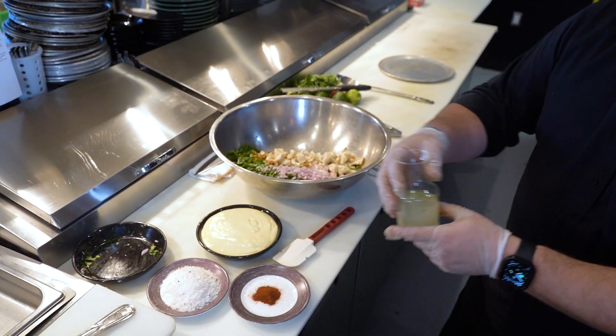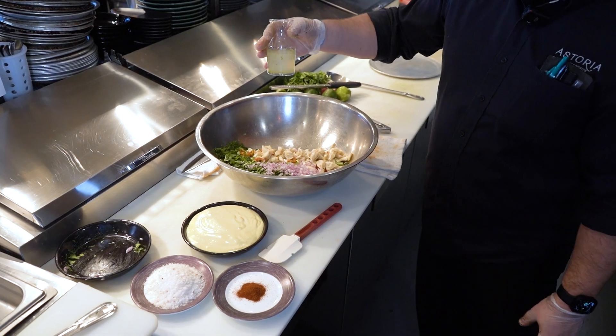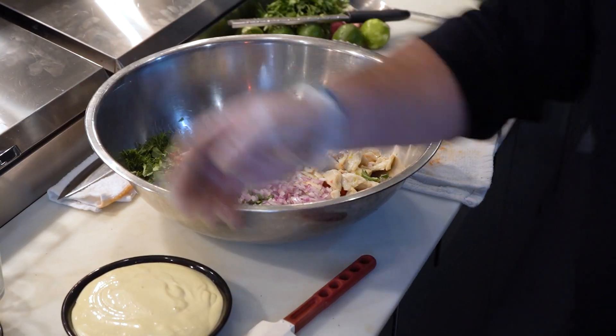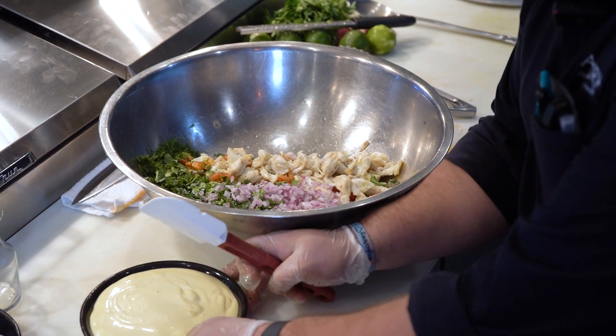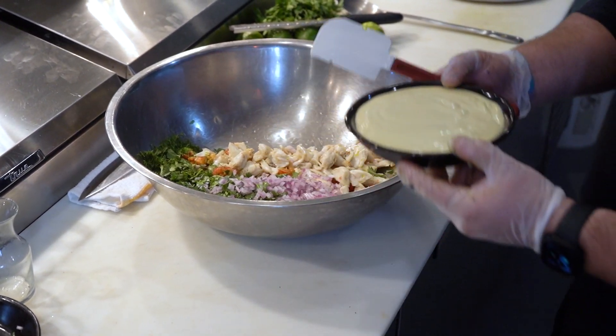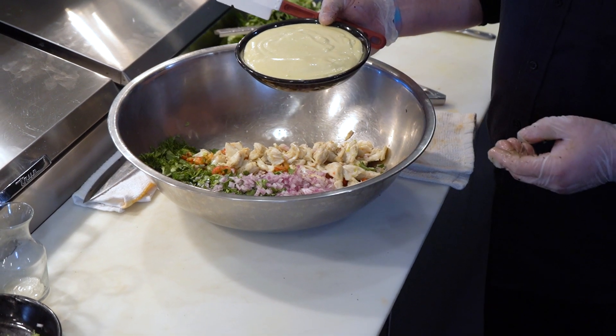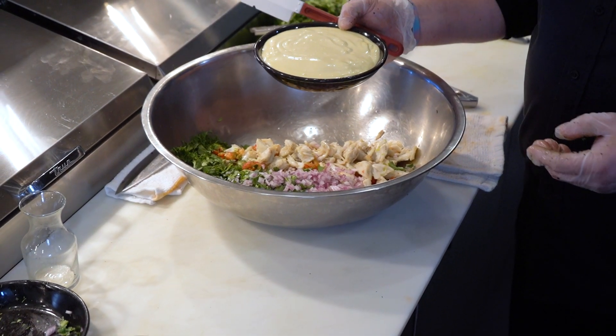We're going to take our lime juice and lime zest to get that nice acidity into the salad. Then we're going to take our house-made aioli — you can make it at home or grab mayo from the store, but no light mayo. You've got to go for that full-fat stuff.